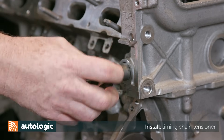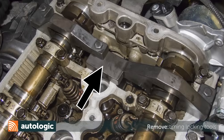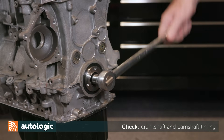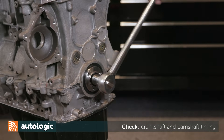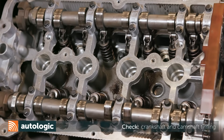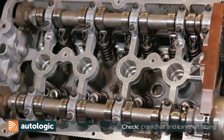Once the crankshaft pulley and camshaft sprockets are torqued, remove the locking tools from the engine. Rotate the engine one full rotation and recheck camshaft timing. When doing this, be sure to reinstall the locking tools and check that everything lines up as it should. Once you confirm the timing is correct, reassemble the engine.